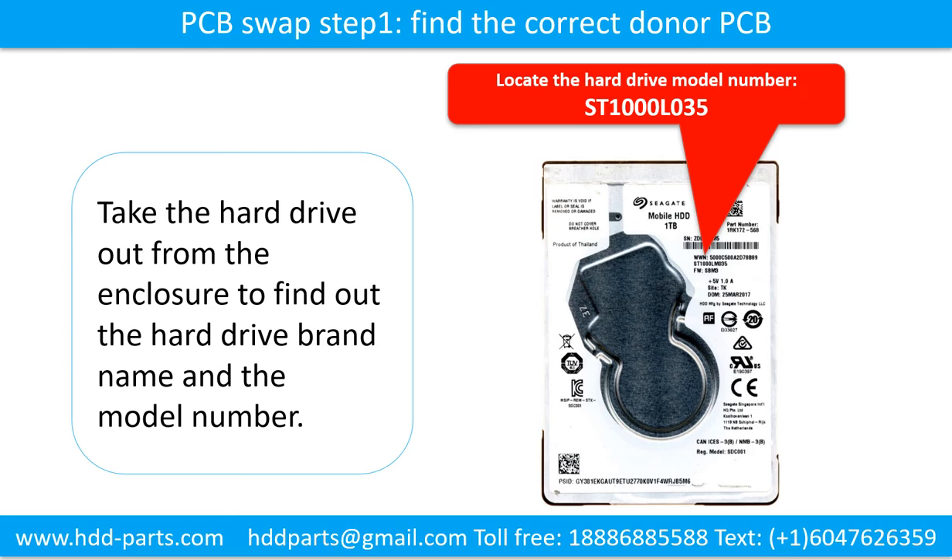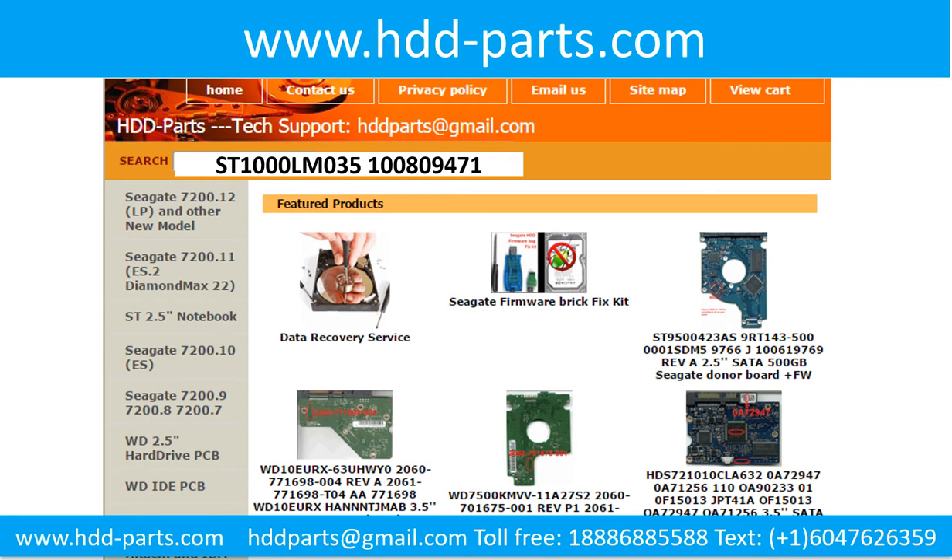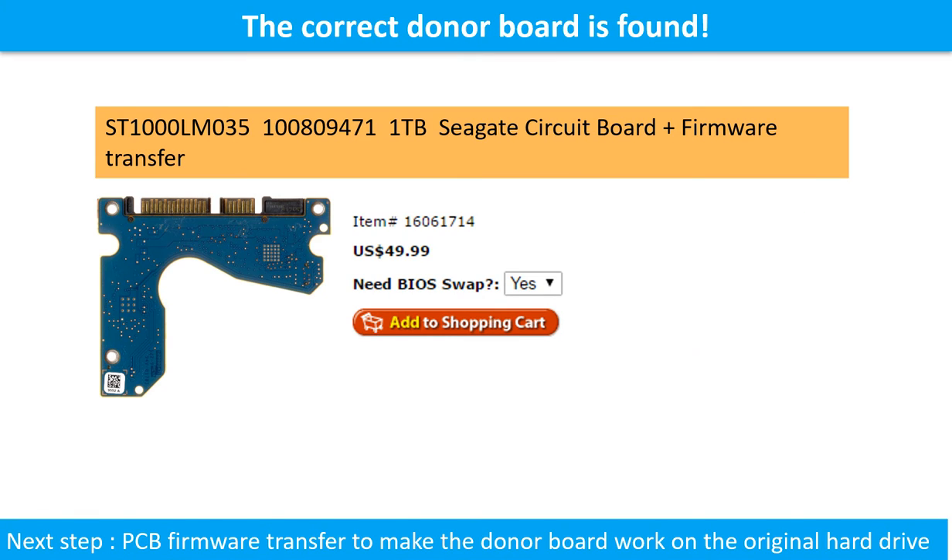Step one: find the correct donor printed circuit board. This picture shows where to locate the hard drive model number. This picture shows where to locate the printed circuit board number. Go to www.hdd-parts.com. In the search box, input the hard drive model number and the printed circuit board number, then search. The correct donor board is found.